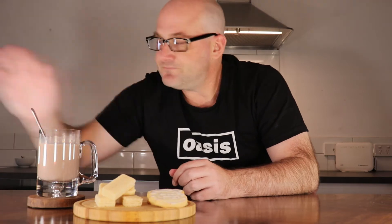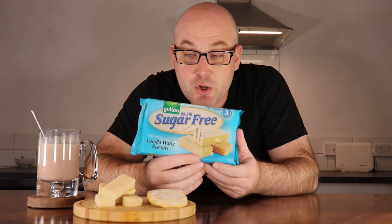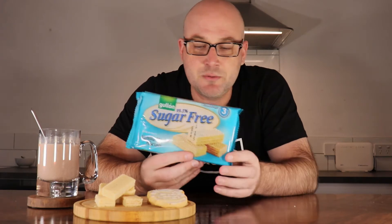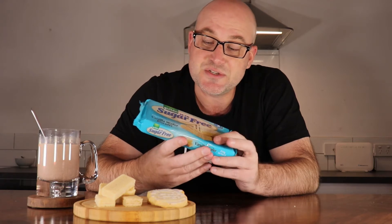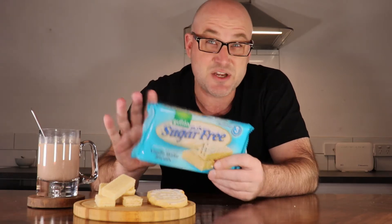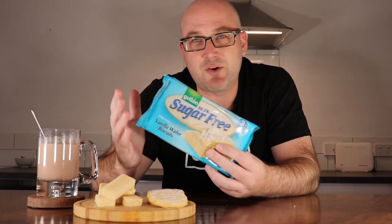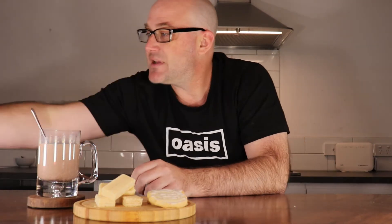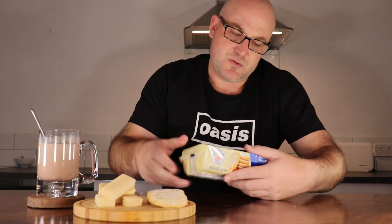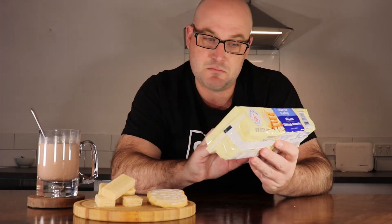So the biscuits — we've got two types. One of them are wafers; they are Güillon — not quite sure how to pronounce the umlaut over the O — sugar-free. It does say 99.5% and no added sugar on this particular one. On the back it says 0.1 grams, which I'm pretty sure they've got to put on whenever there's some sort of sweetness added. So that's the wafers.